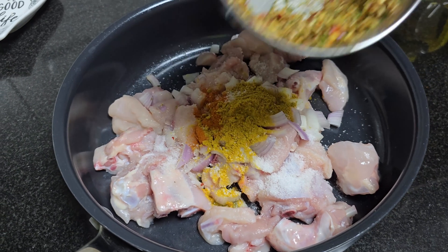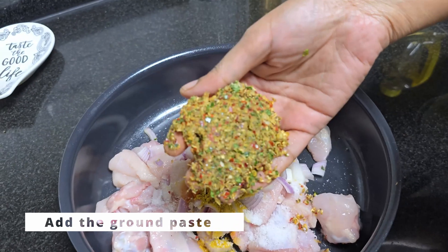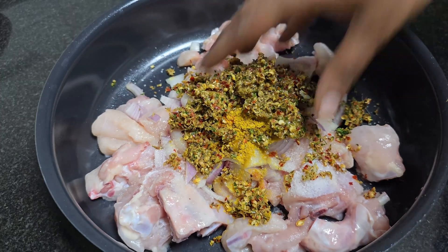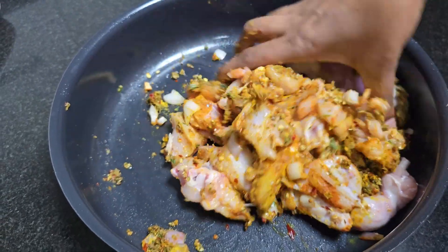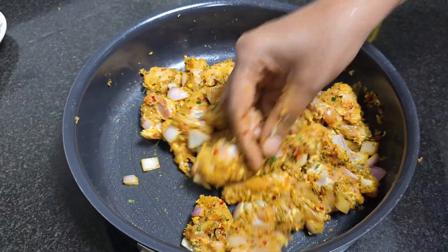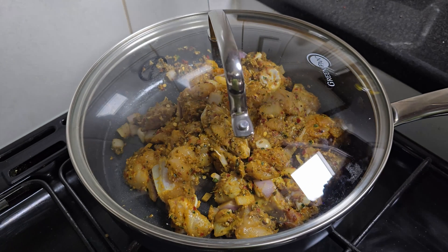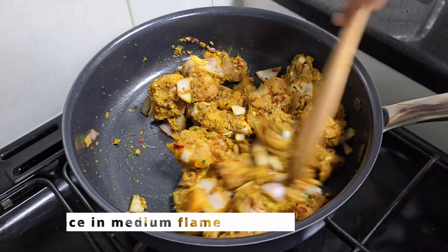Paste the masala paste into the dish. Add 1-2 tsp and mix it in. Mix it and heat it in the dish.